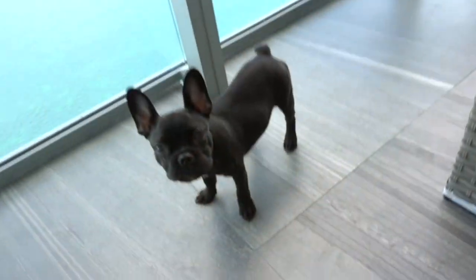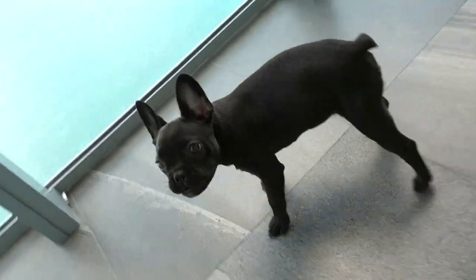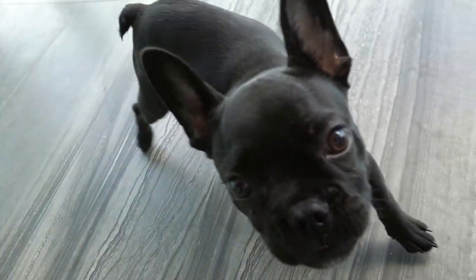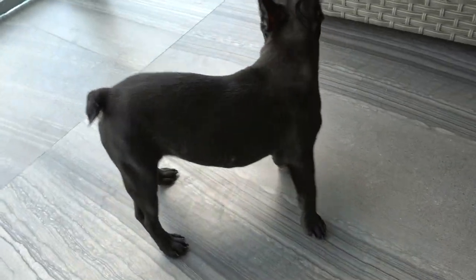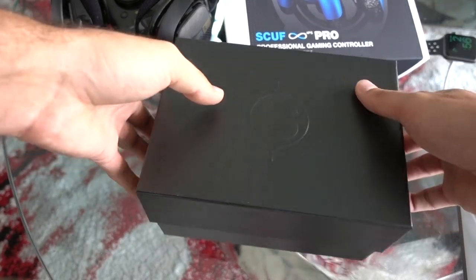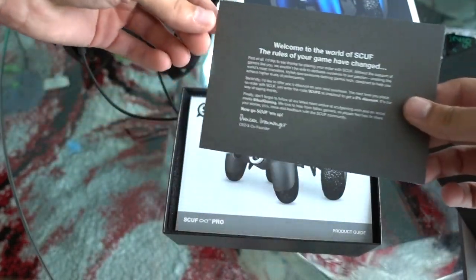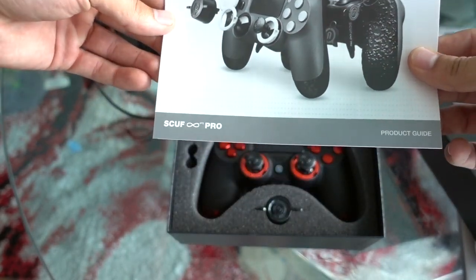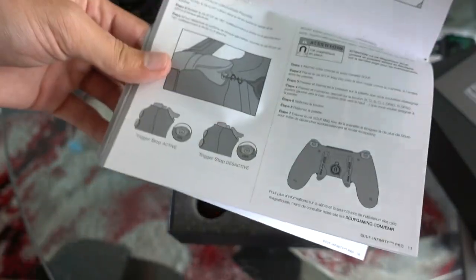We're gonna set up the S5. Meet Ziggy — Ziggy is my four-month-old French Bulldog. I also finally got my Scuf controller. For those of you who don't know, it's a gaming controller most of the pros use.